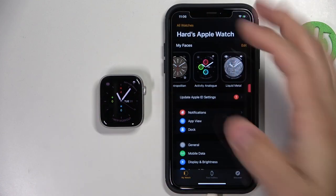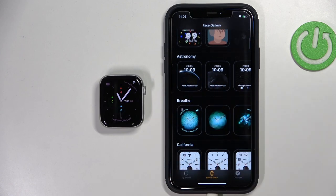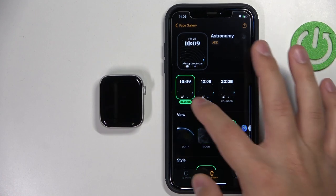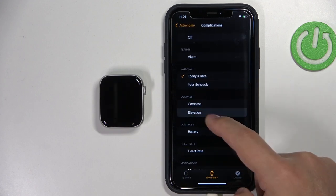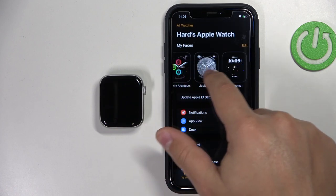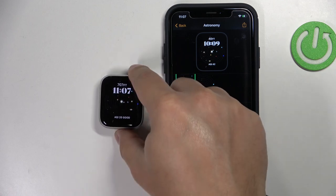You can also add new watch faces to the list by tapping on Face Gallery, finding the watch face you want to add from the list. For example, tapping on one, you can customize it — change the type of the clock, the view, the style, the complications, of course. Once you're done customizing the watch face, you can tap on the add button and it's going to be added to the My Watch Faces list. Then you can tap on 'Set as Current Watch Face' to apply it on your watch.